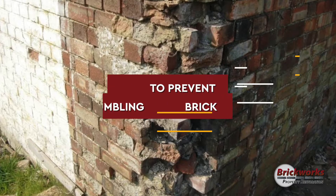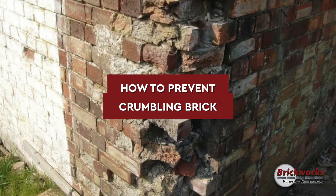Jeremiah Campbell here with Brickworks Property Restoration. Today we're going to talk about crumbling brick and how we can prevent this. First, I'm going to define what it looks like. When your brick's face is falling off, when it's spalled or shaled, what we know is going on is either freeze-thaw damage or regular erosion.